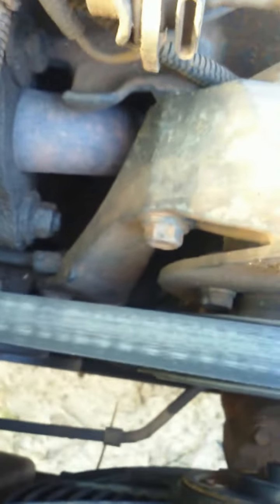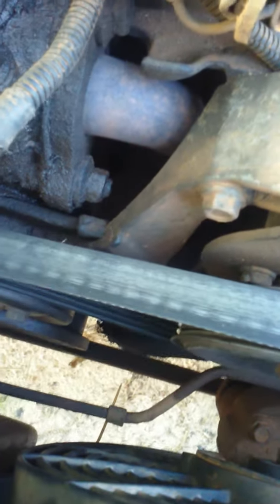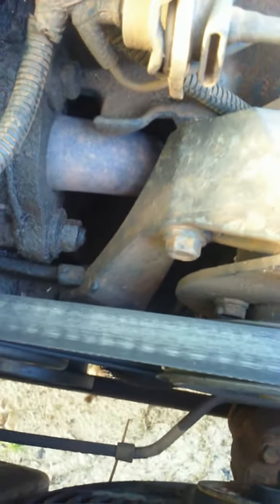So I found out there is a bolt down here — it's right under the power steering pump — and that bolt actually tightens up your belt and loosens it. So I tightened it and we're gonna see if it squeals or not.